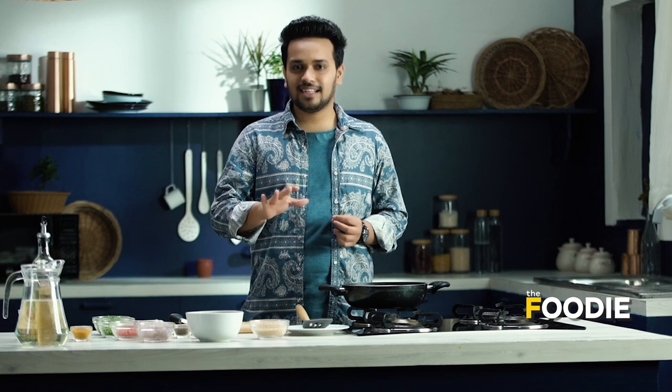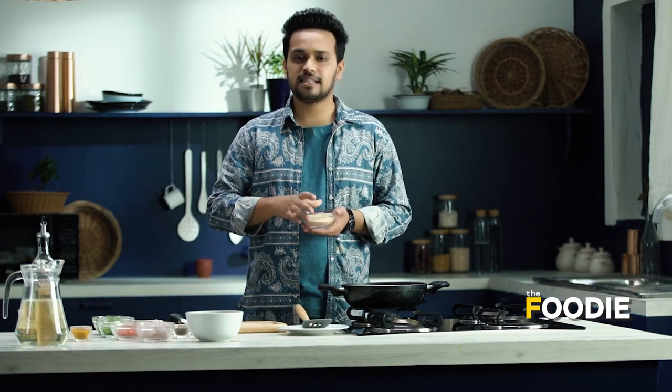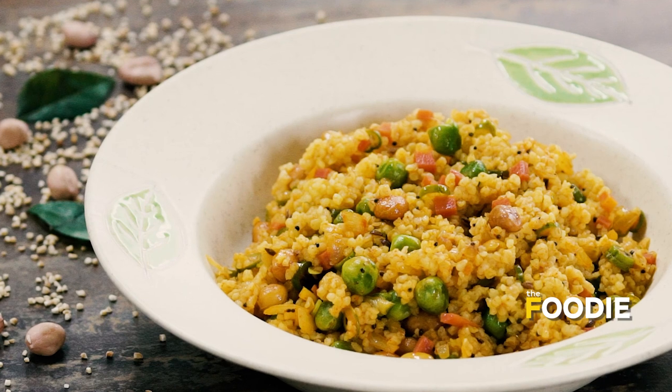Hi everyone! Today I am going to tell you how to make a very healthy and very masala-dar tasty recipe from a very humble ingredient — that is broken wheat, also known as dalia. Our recipe is called Vegetable Dalia Upma.